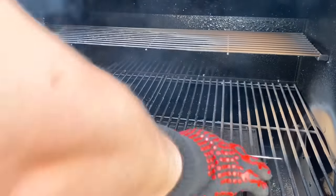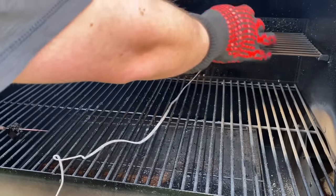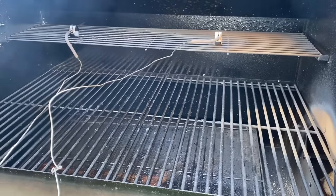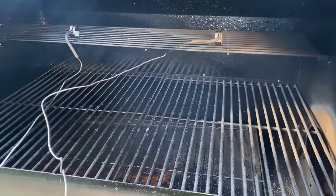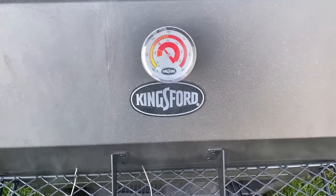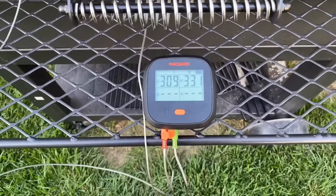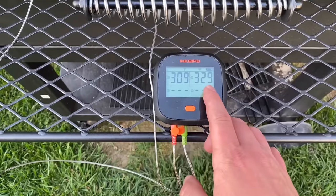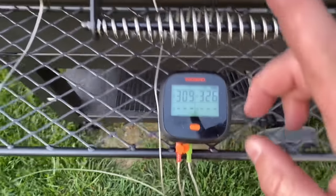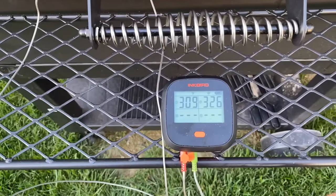Let's take these thermometers up to the top rack — back and front — to see what we get. We are at 310°F on the top lid thermometer. On the top rack near the firebox, we're at 329 to 330°F. On the back left top rack, it is basically identical to what the lid thermometer says — 310°F here, 310°F there. So the lid thermometer actually closely matches the top rack level.